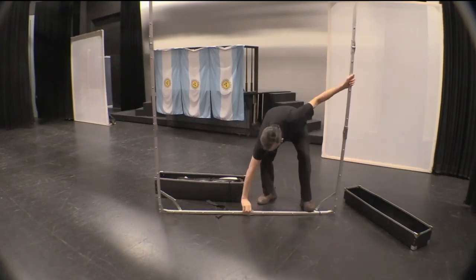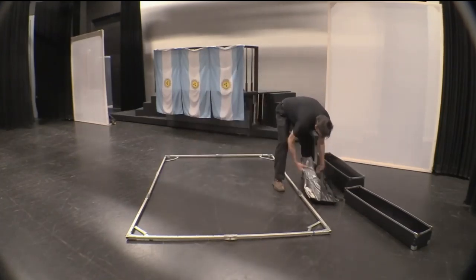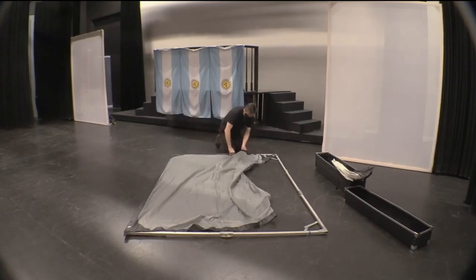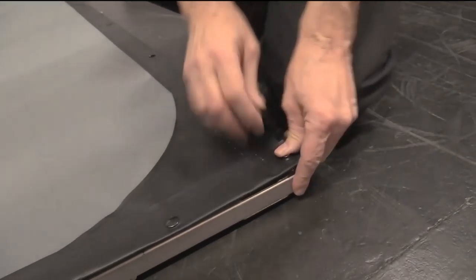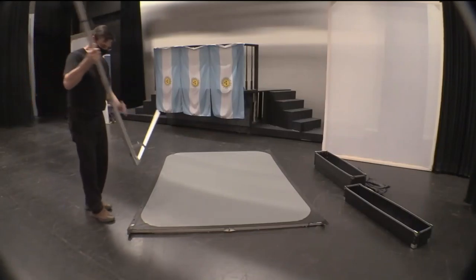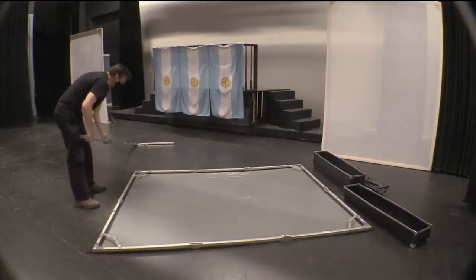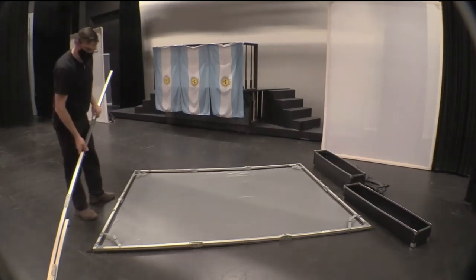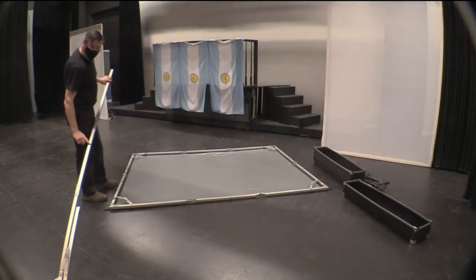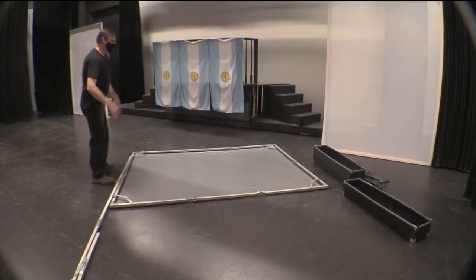To put these screens up, there are no tools necessary whatsoever. We're going to lift the screen up and turn it over so that we can affix the legs onto the screen. There's a piece of blue tape here that will line up with blue tape on the frame, so that you know just how the legs are supposed to affix themselves to the frame.